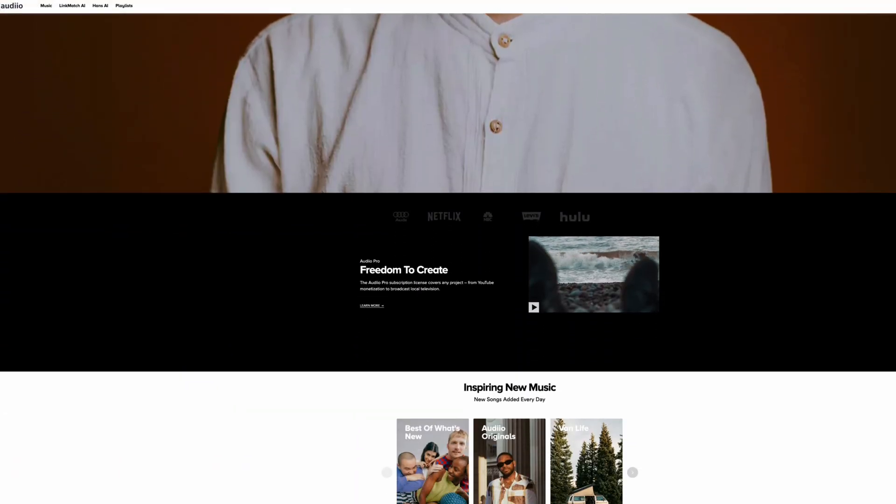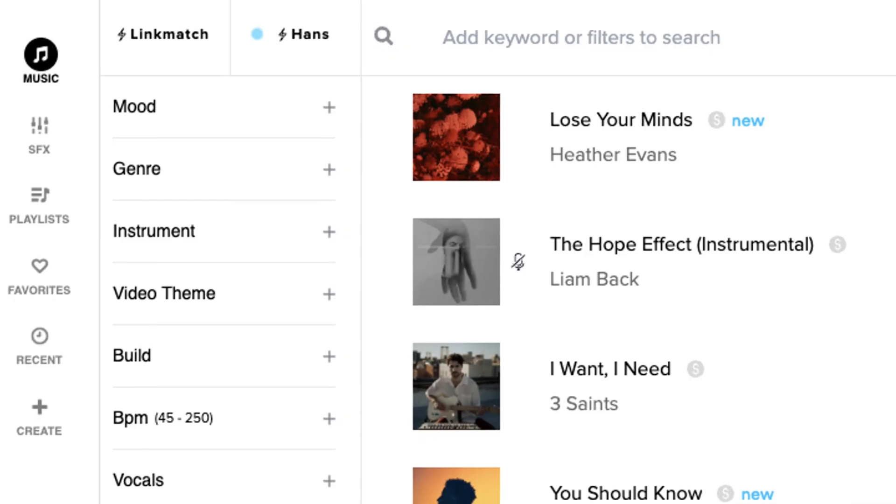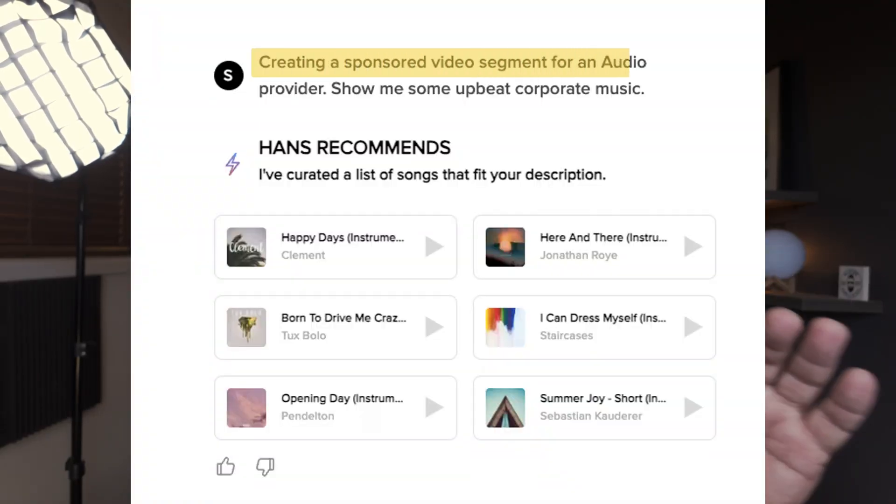Today's video sponsor is Epidio. Epidio brings you one simple license for all your platforms — no headaches about copyright infringement. Just premium sounds, premium music just the way you need. Do you need cinematic vibes? You've got it. Need some upbeat music? It's got it. Every type of genre and mood at your fingertips. I've found all the music I've needed right there on that platform.